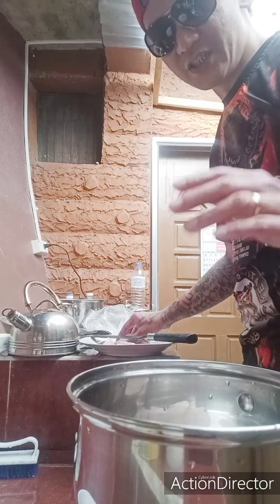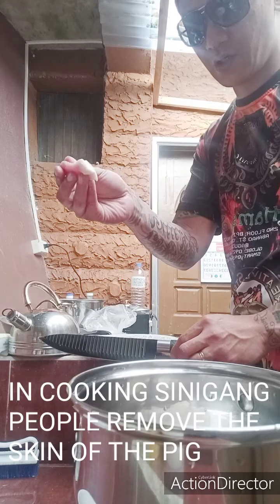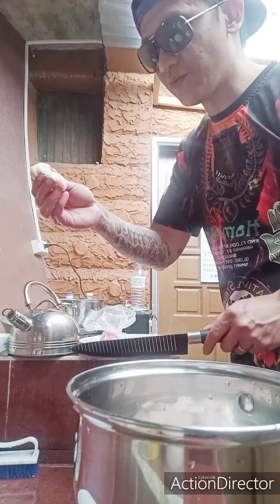Hello there, cool motherfuckers! Today I'm gonna teach you how to make pork chicharron. First you need pork, then you need to remove the fatty pig we will use to cook chicharron.